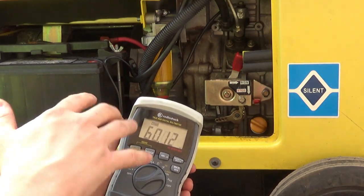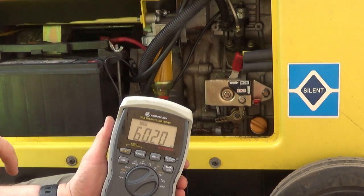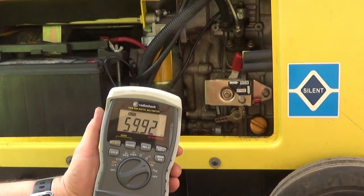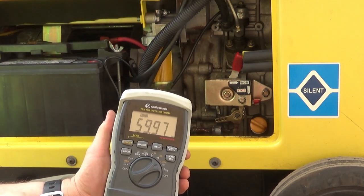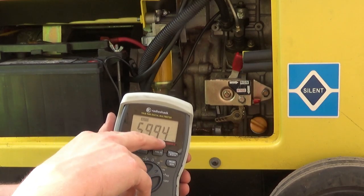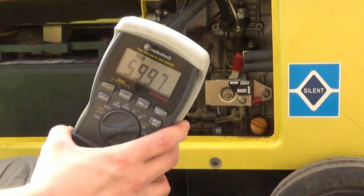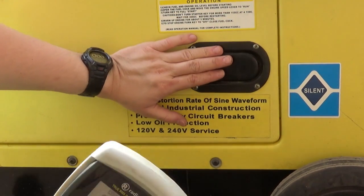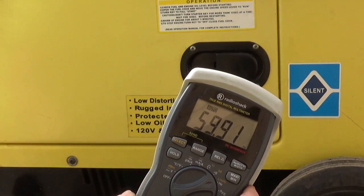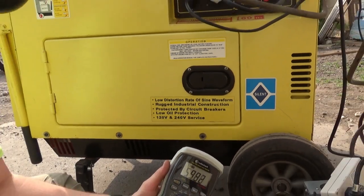I'm pretty happy with that — that's actually better than when I was adjusting it before. You can see it go down to 59.8, back up to 60.1 — pretty good. I don't know if you got all that but it's still pretty good, so I'm going to leave it there. Thanks for watching. Please comment and subscribe and I'll see you next video. Bye.